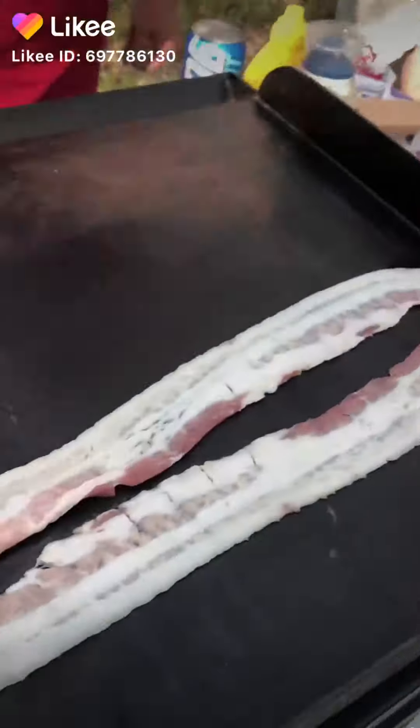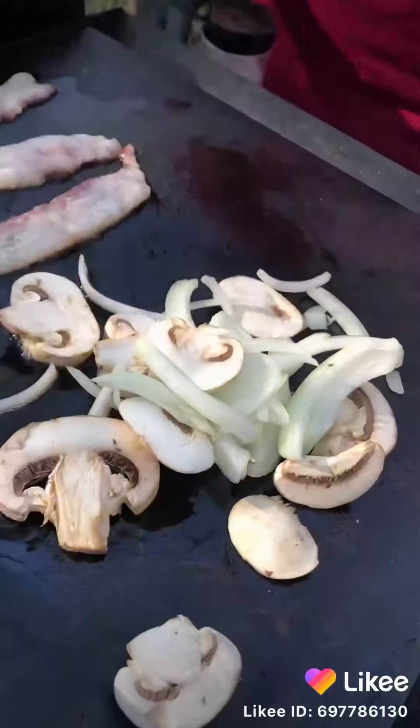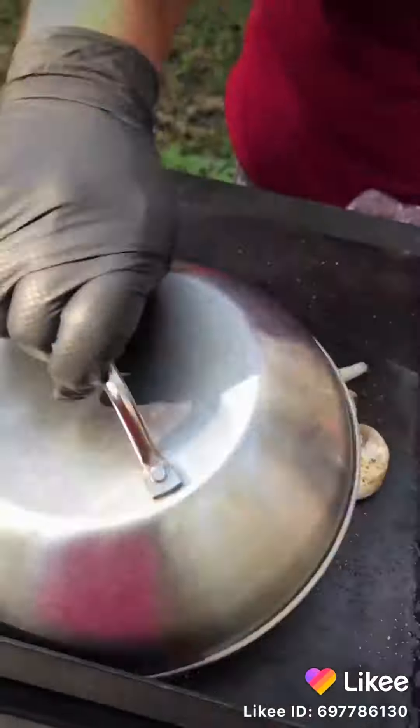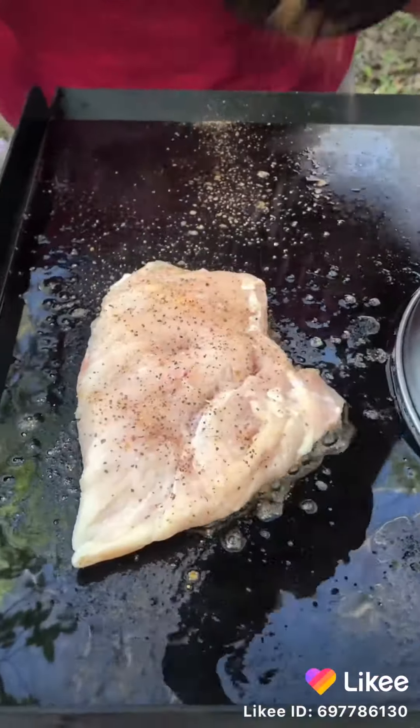Let's build a chicken sandwich in the great outdoors on the Camp Chef Versatop. Three strips of bacon, sliced up mushrooms and onions, gonna use a little Camp Chef seasoning, put the dome on it, let those saute a little bit.